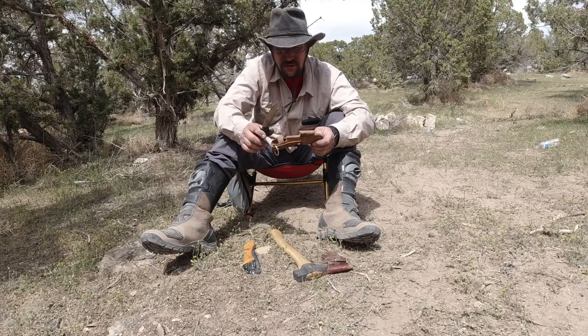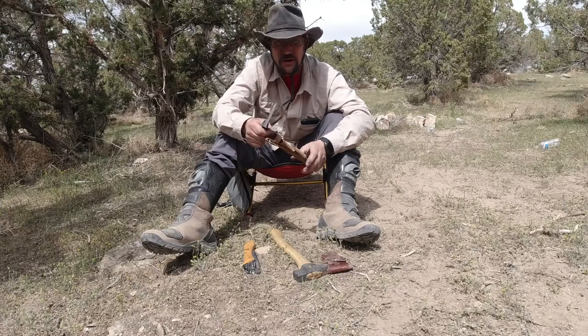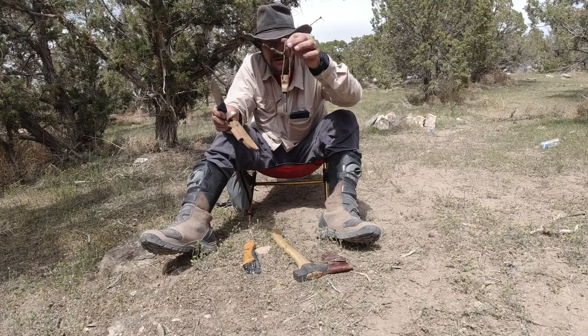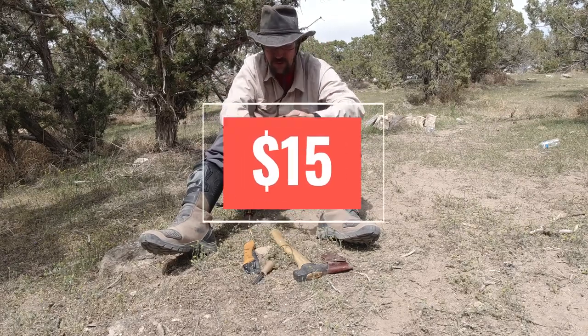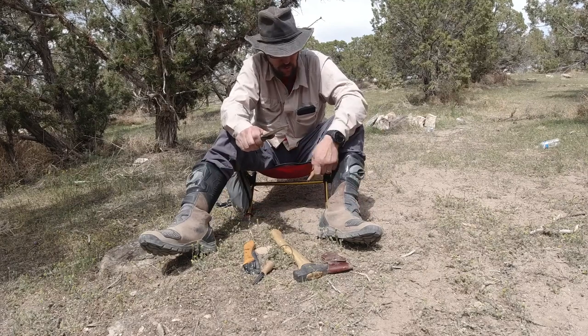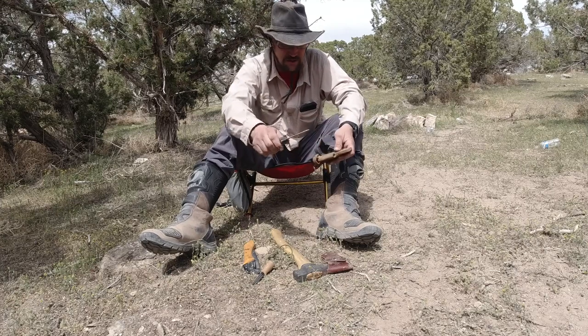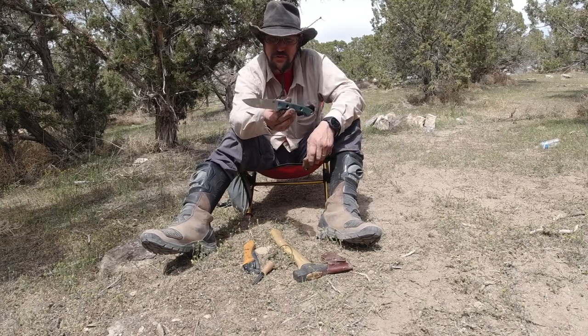I believe this runs about $250, and that's without a ferro rod. Benchmade makes a ferro rod that's about $50, but this one — which I like better — is about $15. It carves very, very well and just feels good in the hand. I just love this knife — it's the Benchmade Bushcrafter.